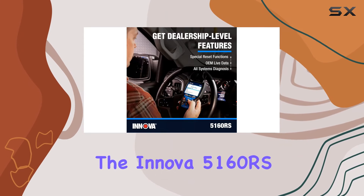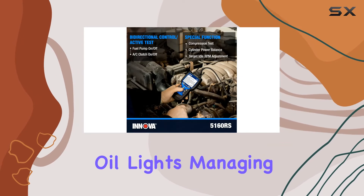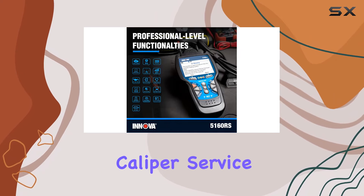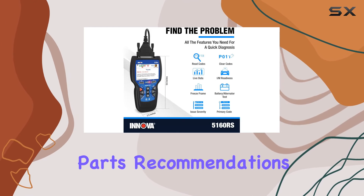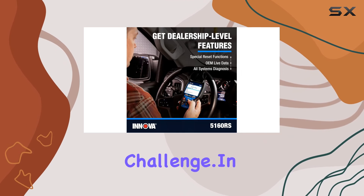The ANOVA 5160RS doesn't just stop at diagnostics. It's your go-to for resetting oil lights, managing battery issues, and even performing advanced brake caliper service functions. And with the Repair Solutions 2 app, you get verified fixes, parts recommendations, and a wealth of information to empower you with the knowledge needed to tackle any automotive challenge.